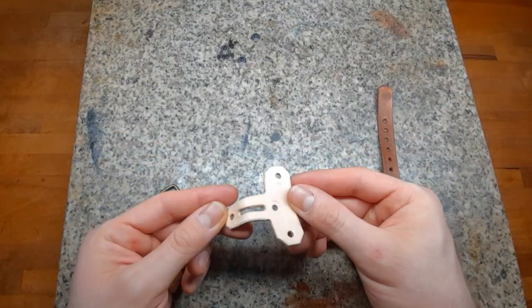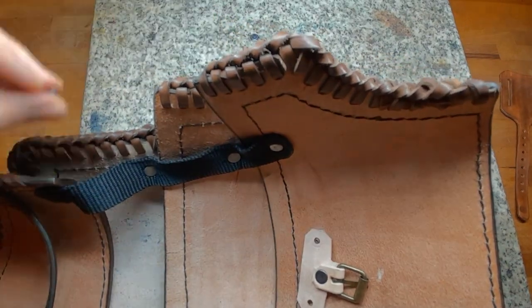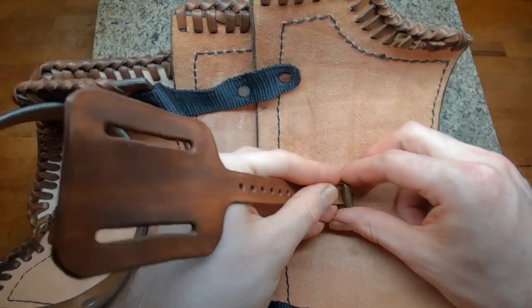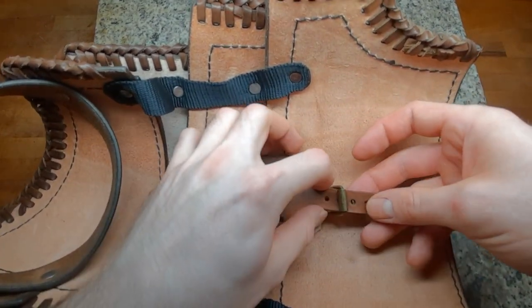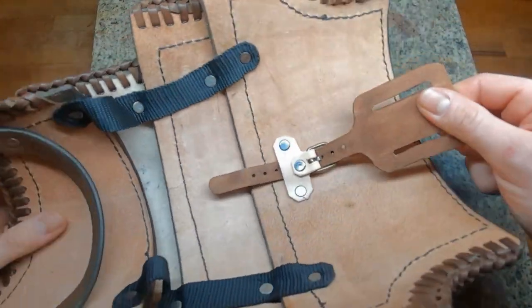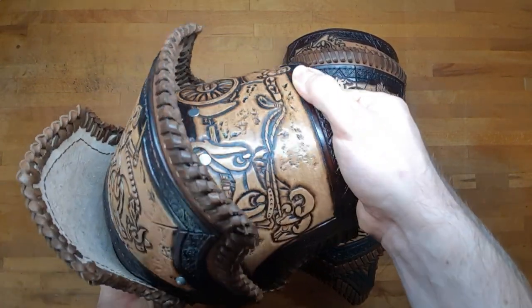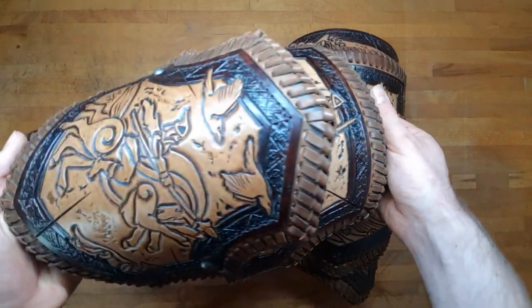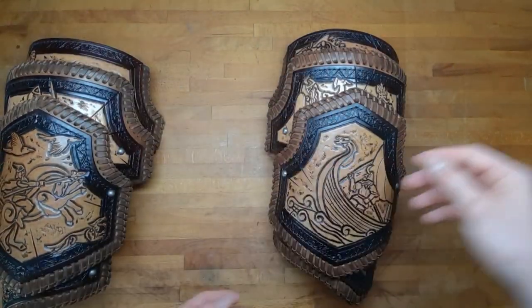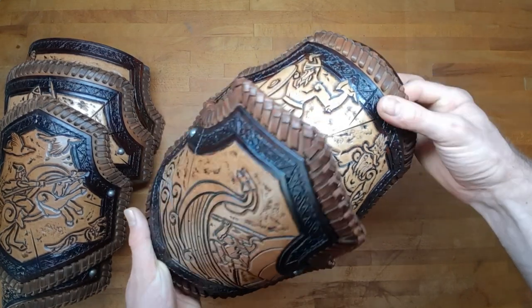The attachment system of this shoulder armor uses a female and a male piece — with a buckle you can just rivet it on the highest piece of the armor and then attach it to the strap of the male piece to attach it to your chest plate or whatever you are wearing. You do the very same thing on the other side of the shoulder armor, just mirrored and with a little bit different artwork, but apart from that it's exactly the same. Depending on what you are attaching the shoulder armor to, you want to make sure that this male-female system works there as well.